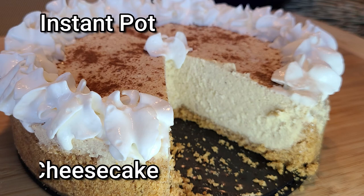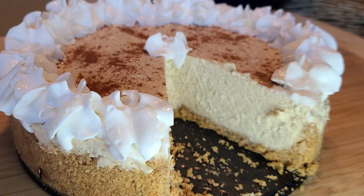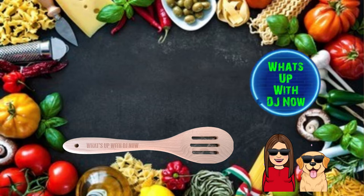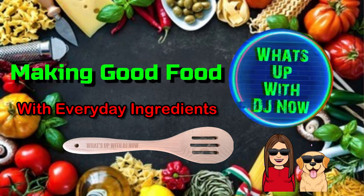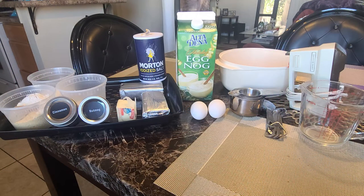Hi, welcome to What's Up with DJ Now. Today we're making eggnog cheesecake in the Instant Pot. Okay, let's get started.